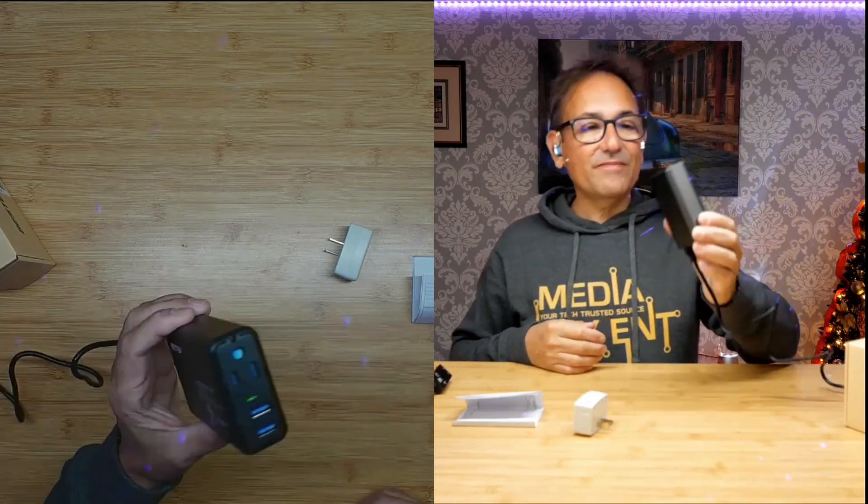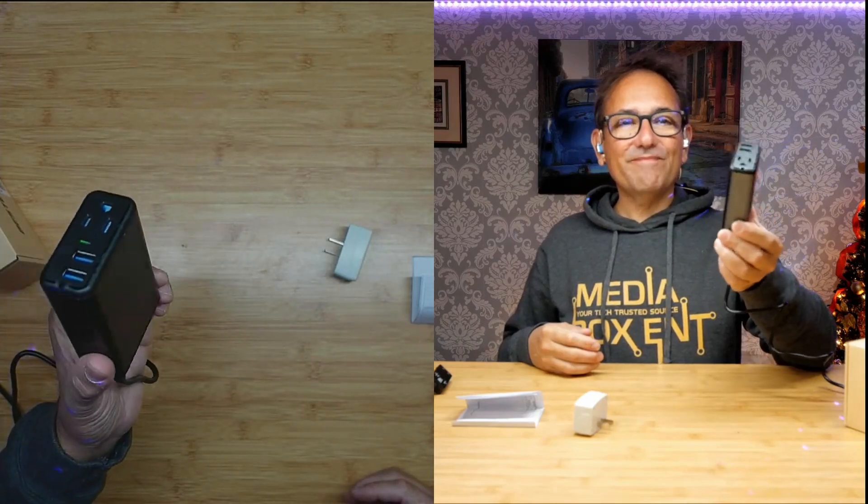On top of all that, we get fast charging, advanced protection, aluminum alloy housing, a durable cigarette lighter plug, and it's very compact for safe charging.